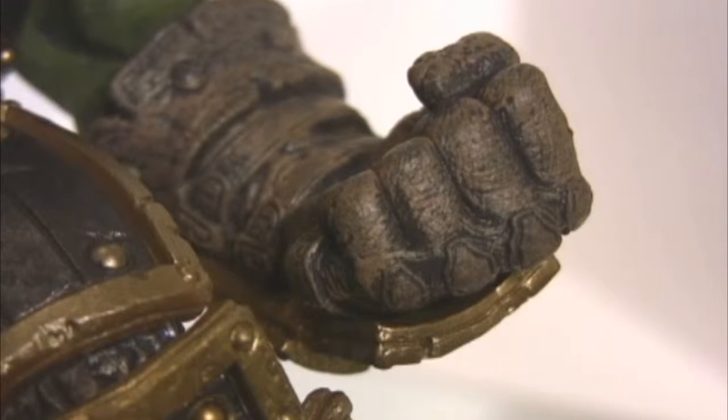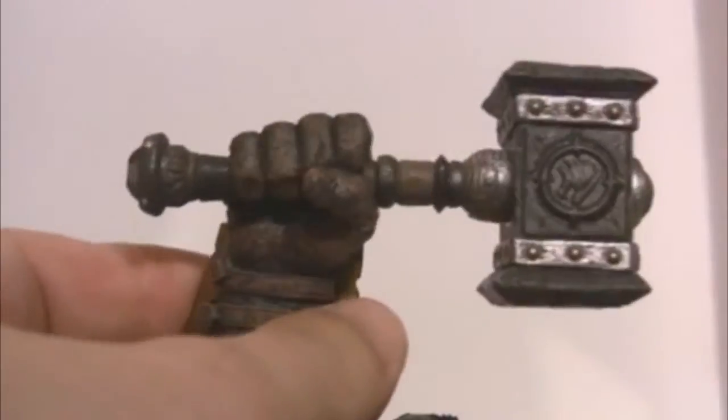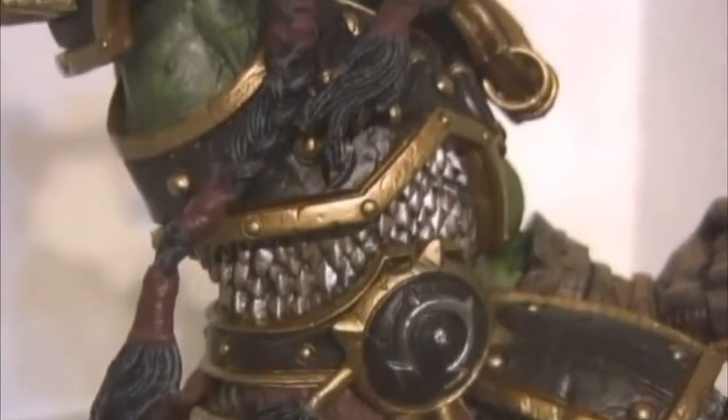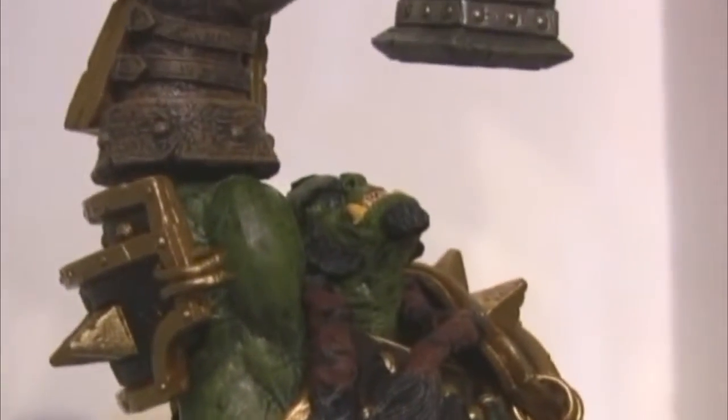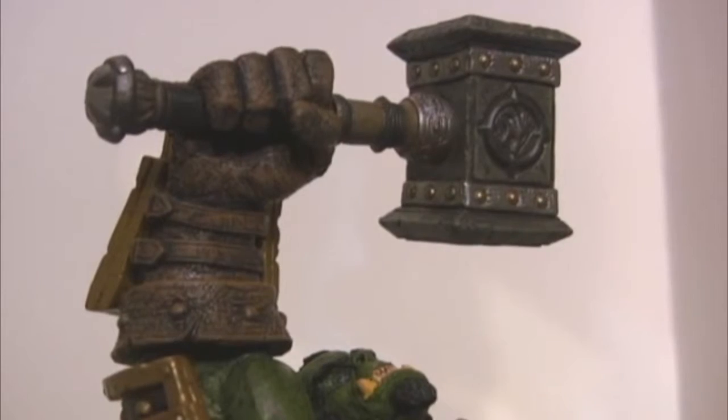As for articulation, Thrall has almost none, because he's not so much a figure as he is a statue. His one hand does turn, and his other hand turns as well. The hammer actually rotates, but you cannot take the hammer out of his hand — it's in there permanently. His right foot does rotate a little bit just at the bottom of the knee. And that's pretty much it for the articulation of Thrall — he's more of a statue than a figure to be played with.